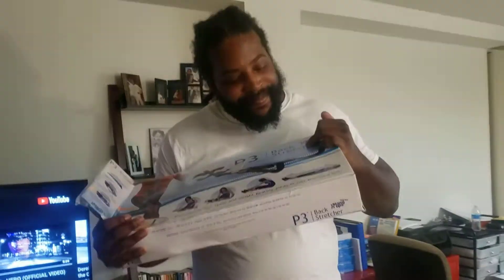What's up YouTube? I found me something at the thrift store. I'm not telling you what store it is — this is where I get all my gold at.